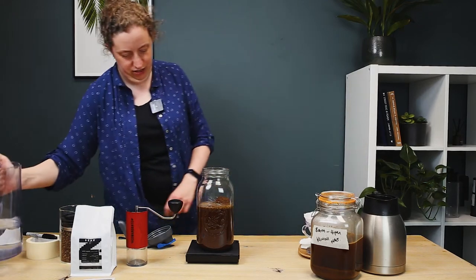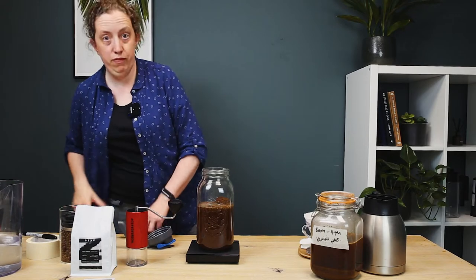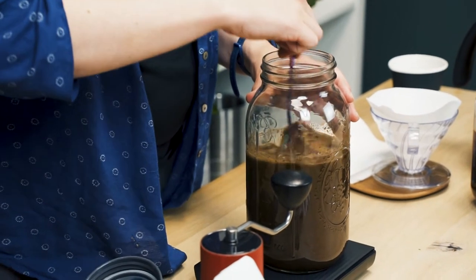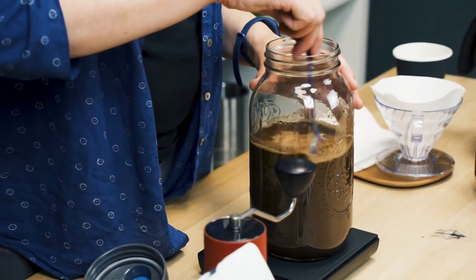Just a couple of grams short. And then before I pop the lid on, I'm just going to give it a good old stir, just making sure that all of the grinds are as wet as possible.